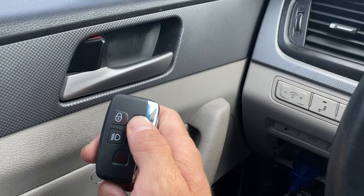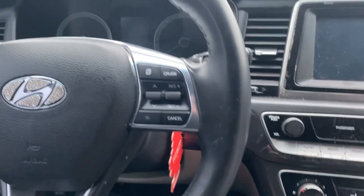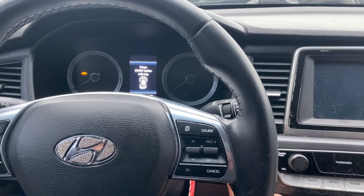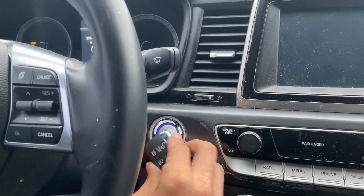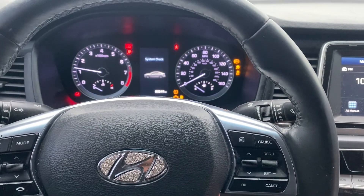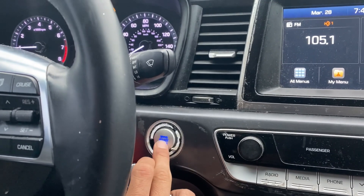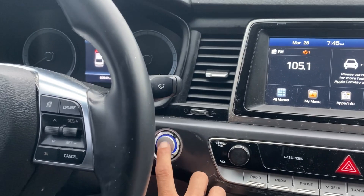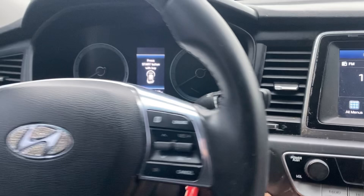We'll try to start the car with the prox now. No prox function. Have to hold the key up — and once the key is up, it works. Yeah, no prox function.